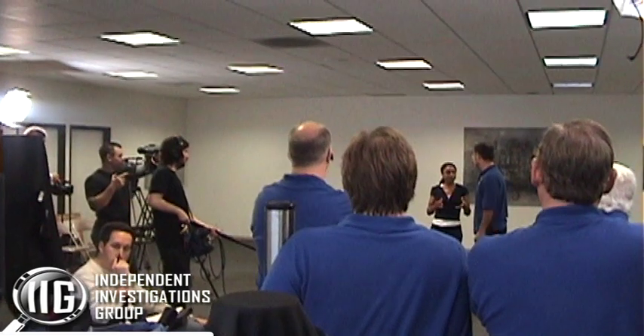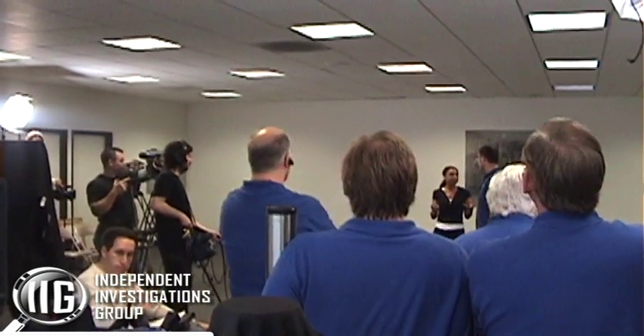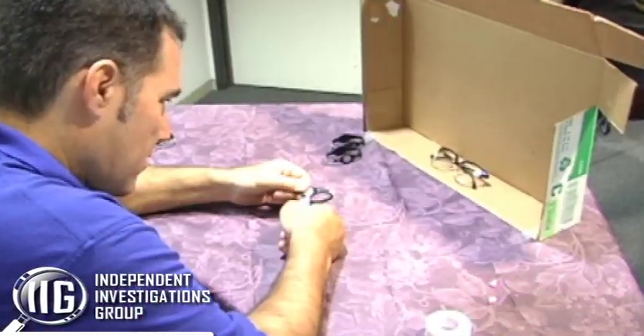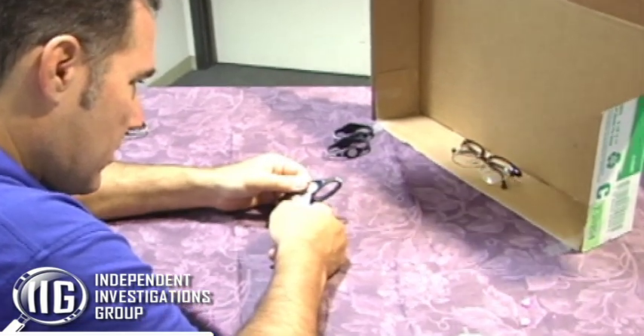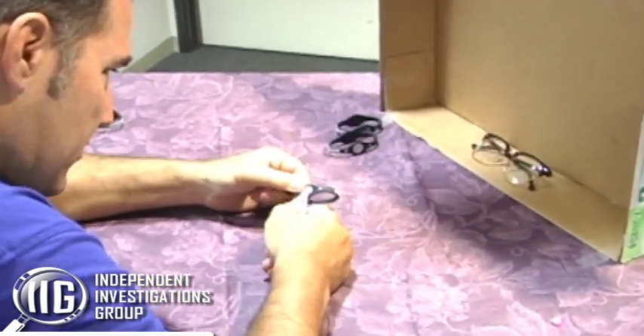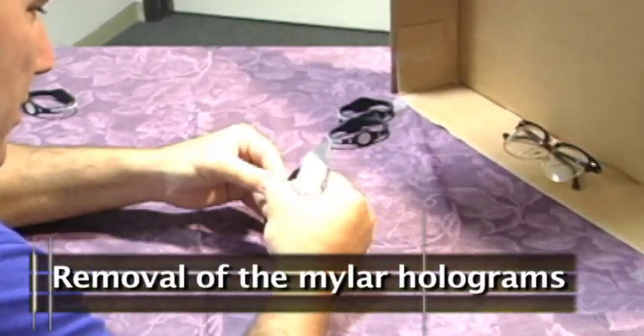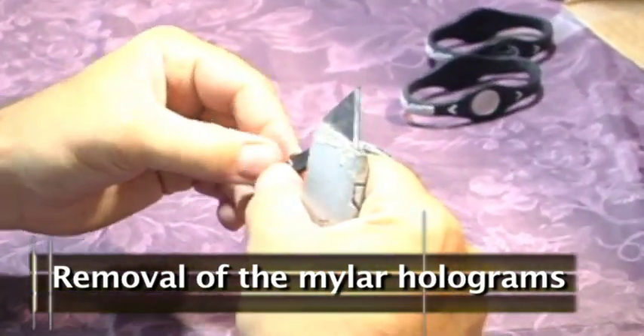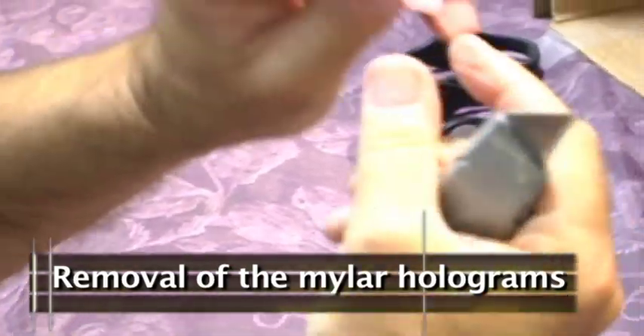Talk to me about how you removed the hologram from the bracelet. It was a surgical procedure — the Power Balance Hologram itself is just a sticker on the side of this silicone bracelet. So I just cut the top of the bracelet a little bit, peeled it back, and pulled the sticker out.